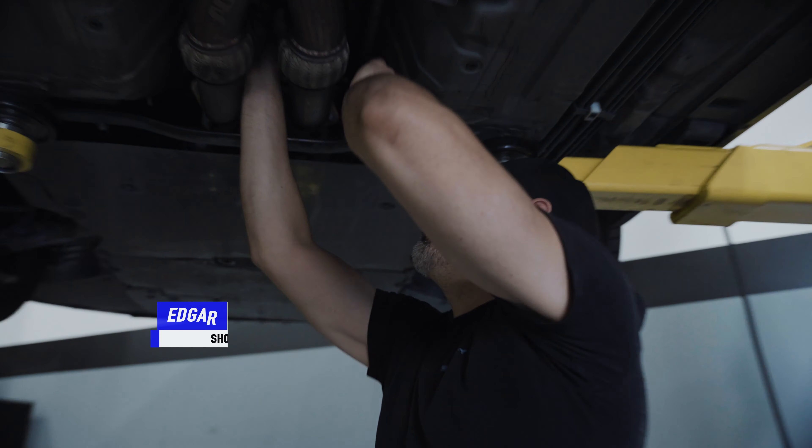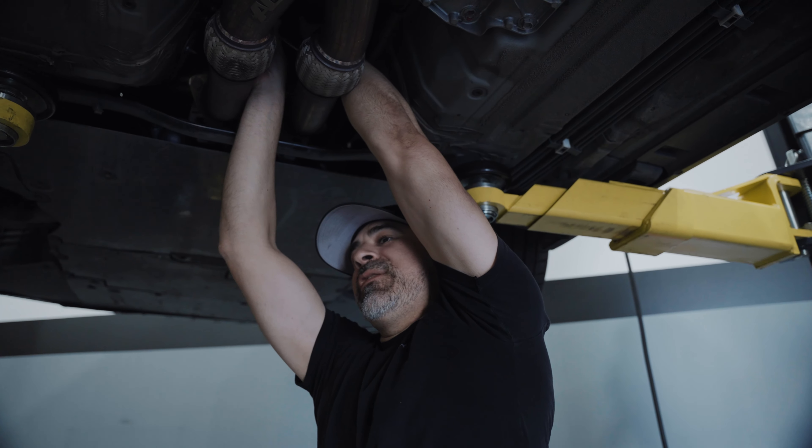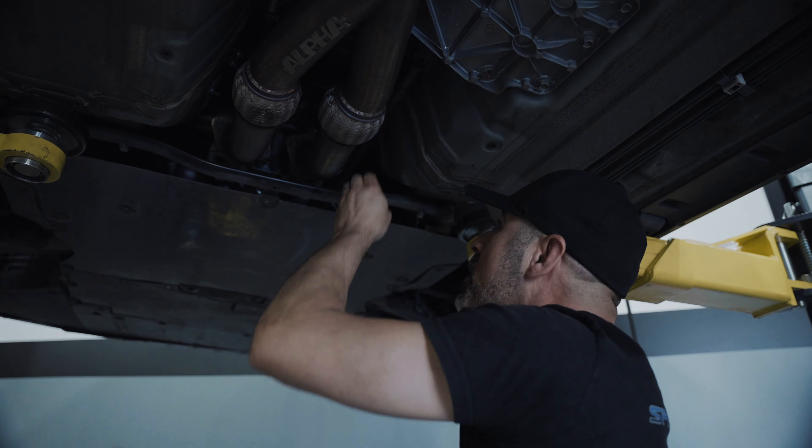What are you doing right now? Removing the O2 sensors on this GTR. Little to no room but getting it done.